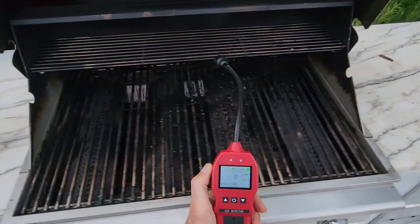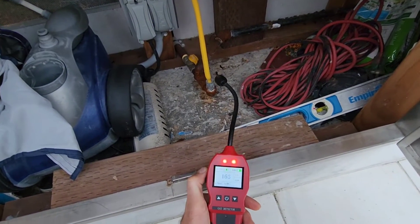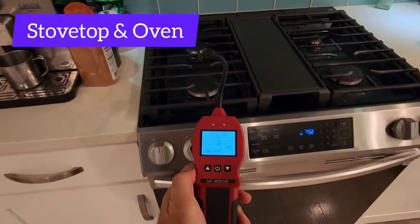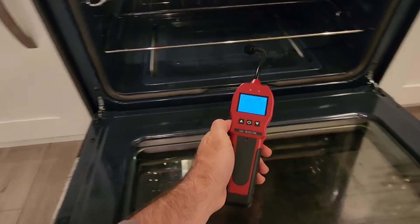This is our FD-90E gas leak detector — it detects everything that's combustible, such as natural gas. You can see it right there, bang, we got a leak at the line. Don't forget to test your appliances at home, stovetop and oven.